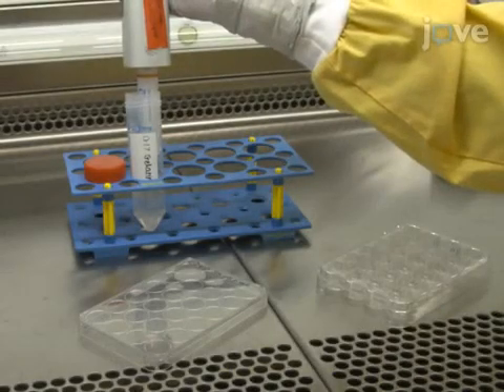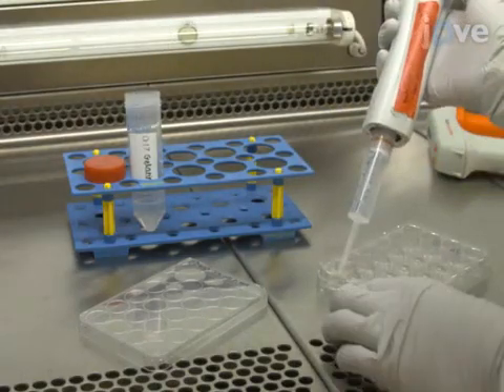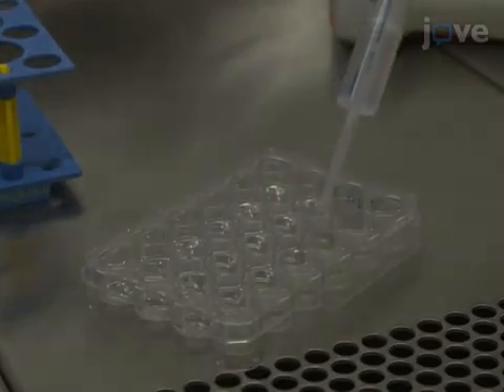An hour before plating the adult human dermal fibroblasts for reprogramming, coat each well of a 24-well plate with 250 microliters of 0.1% gelatin.